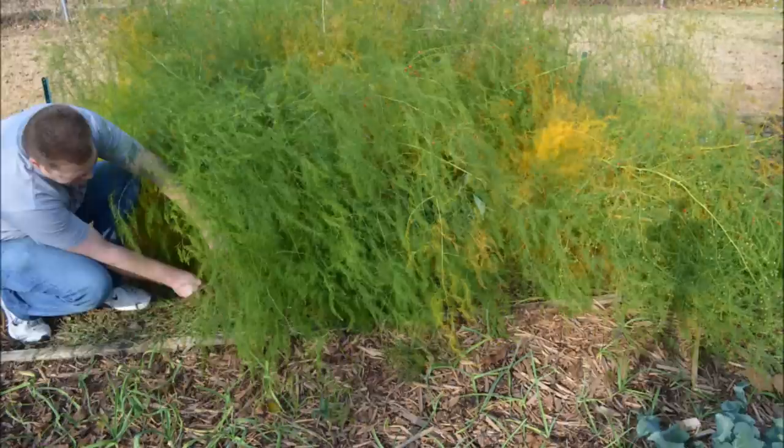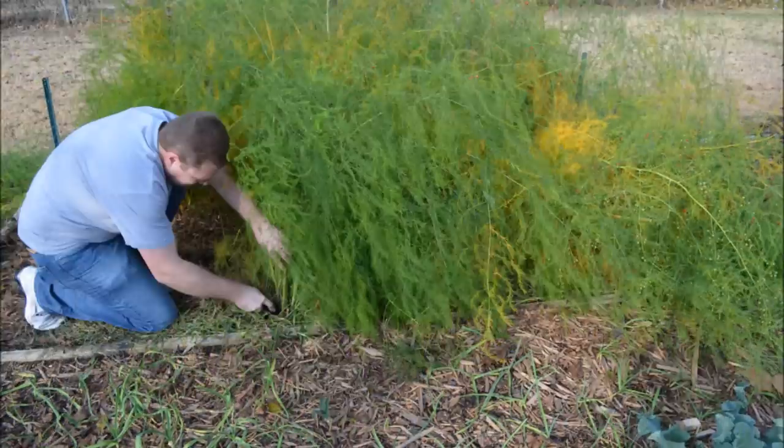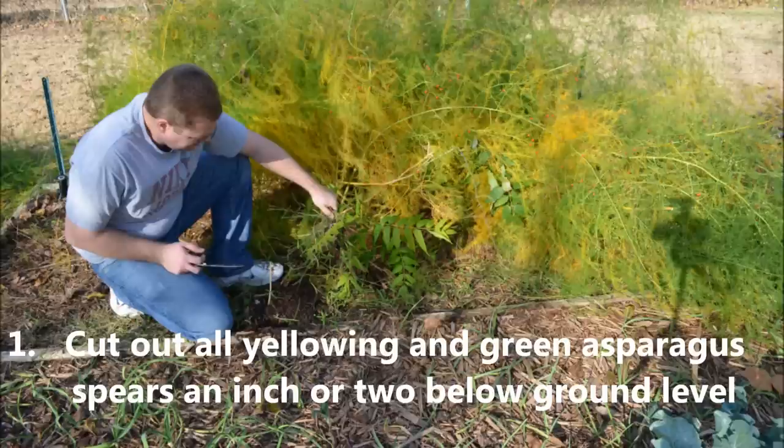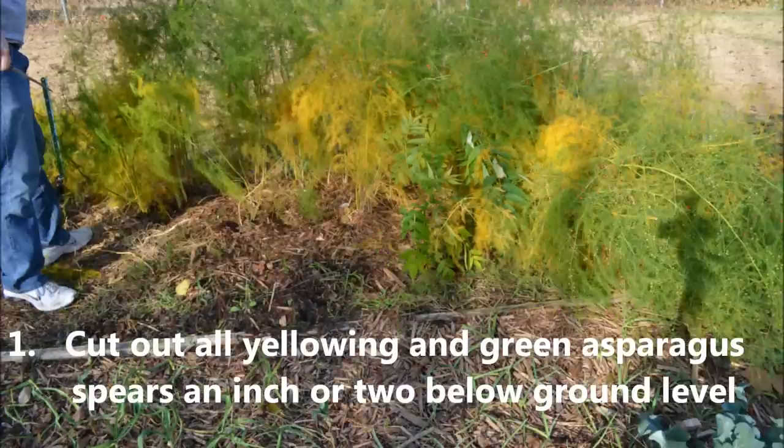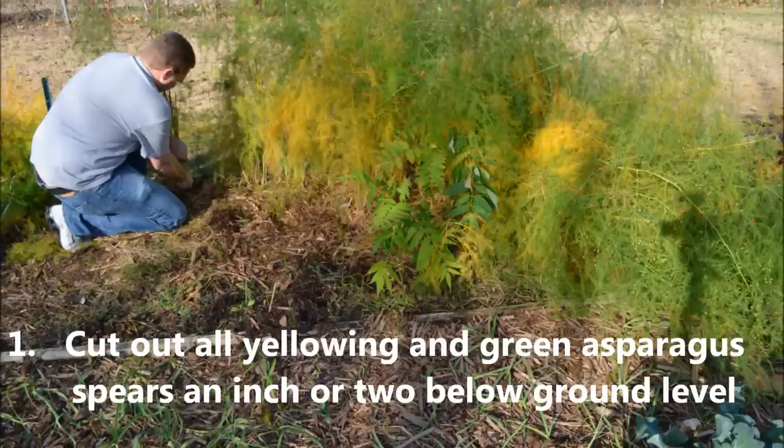We're going to cut down the asparagus ferns. As you can see they're starting to yellow and die back, so it's now time to cut back the asparagus for the winter time.